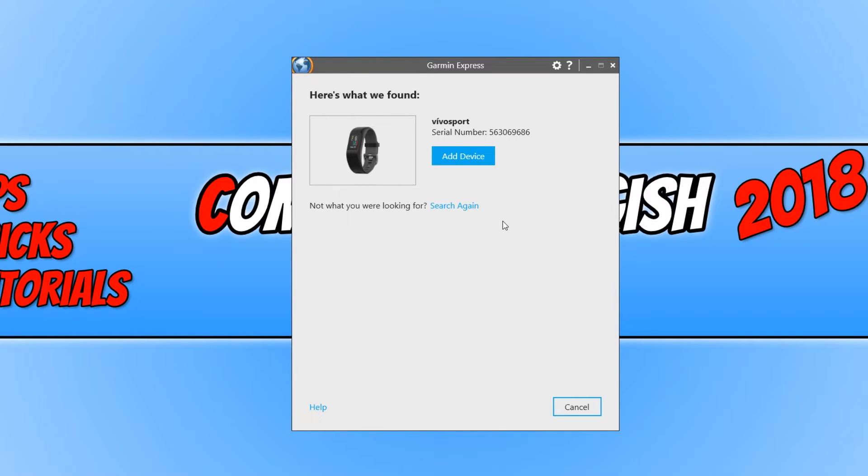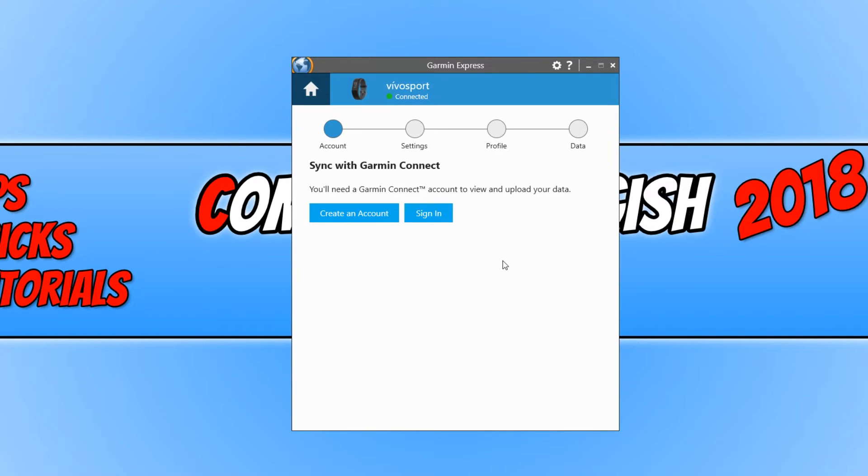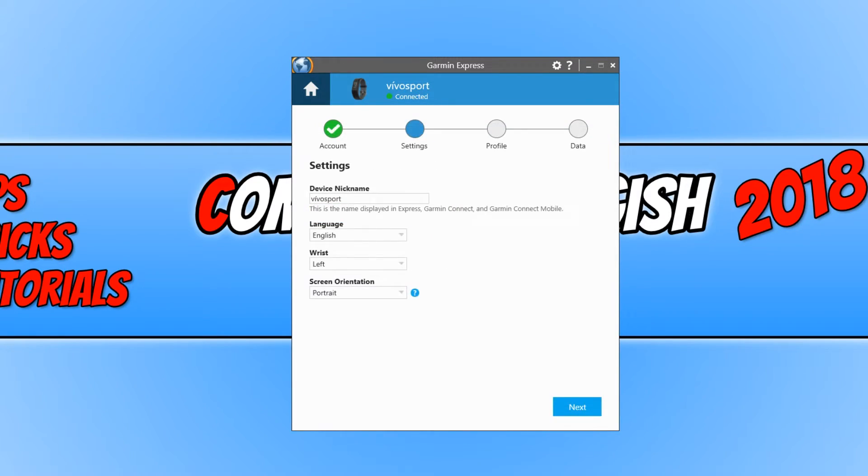Once you have got this screen, you now need to go Add Device. We now need to click on Sign In, as long as you have a Garmin account. If you don't, then you need to create an account. Once you have signed in, just make sure the settings are correct and go Next.